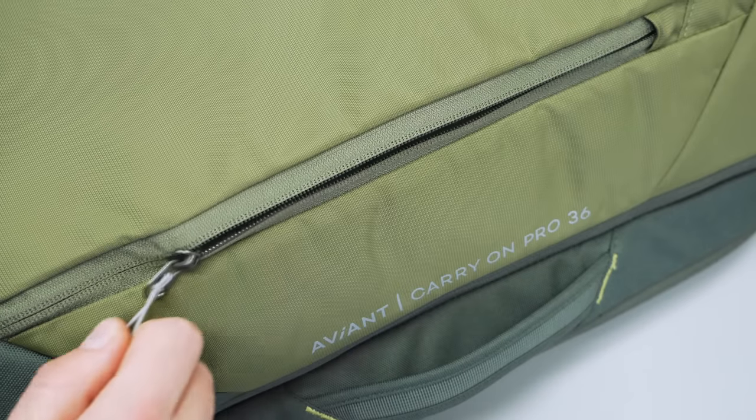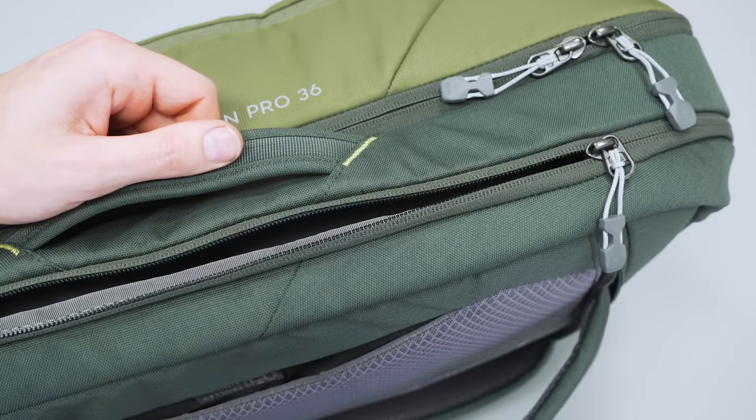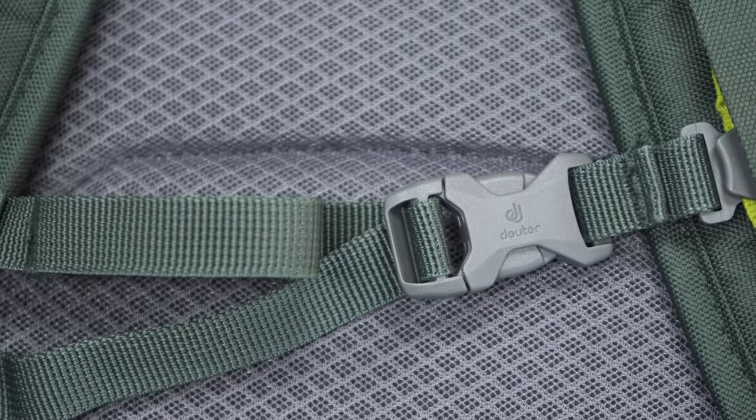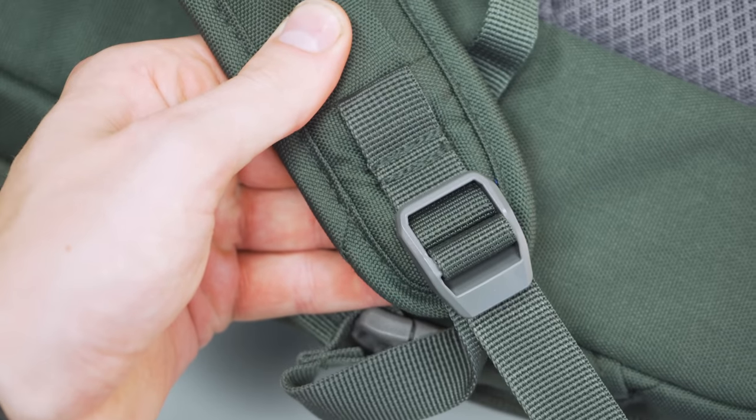Wrapping up with some other key materials, we have durable YKK zippers used throughout, and then YKK buckles and plastic hardware on some of the adjustment areas as well.